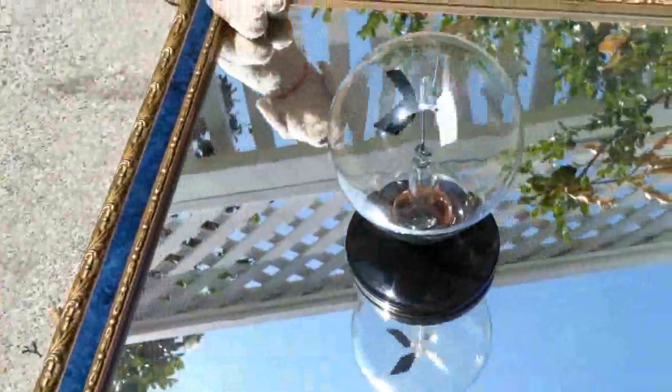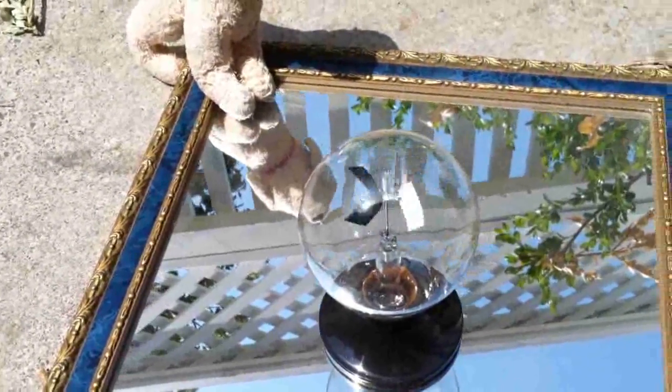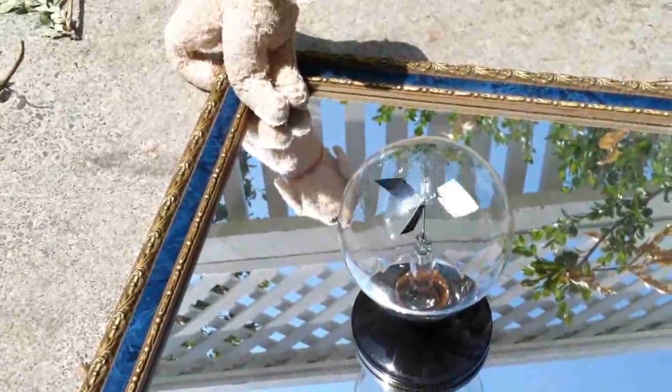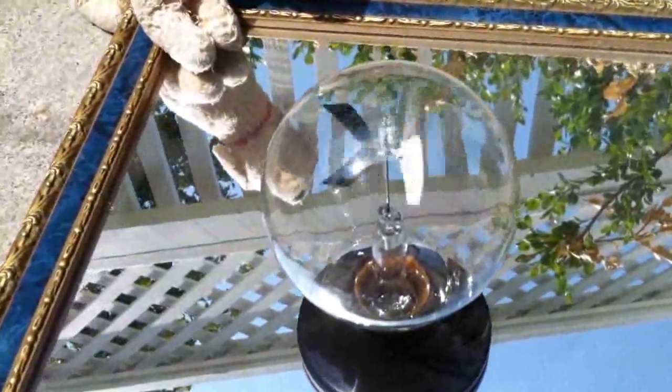I put it on a mirror, so not only is it hot out but it's also reflecting light. It's getting heat as well as light. Look at that — you can see how quickly it's spinning.